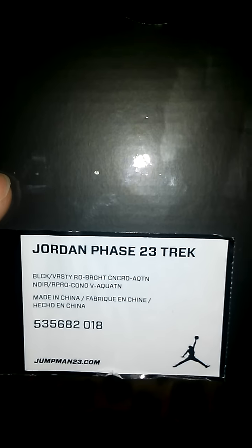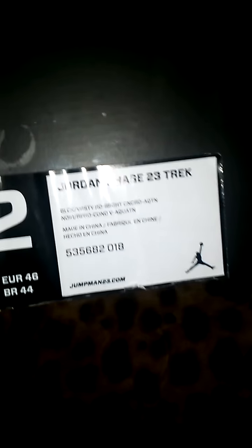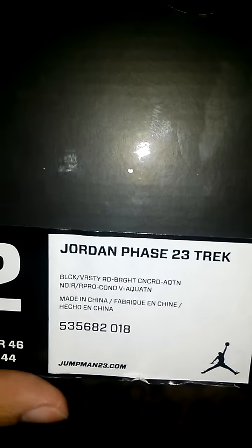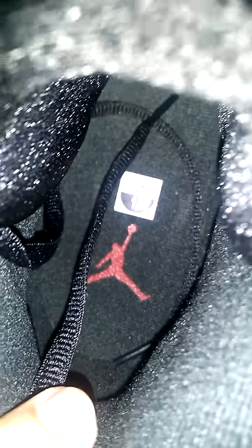These are Jordan Phase 23 Trek. If any of y'all have ever heard of them, they're like a boot — but you'll see in a minute. Colors are black, varsity red, bright concord, and aquatone. You might recognize the colors — these are similar to the aqua-8 colors, or are aqua-8 colors. I decided to pick these up; a local department store had them. Even though they're not retros, I still pick up Jordans.